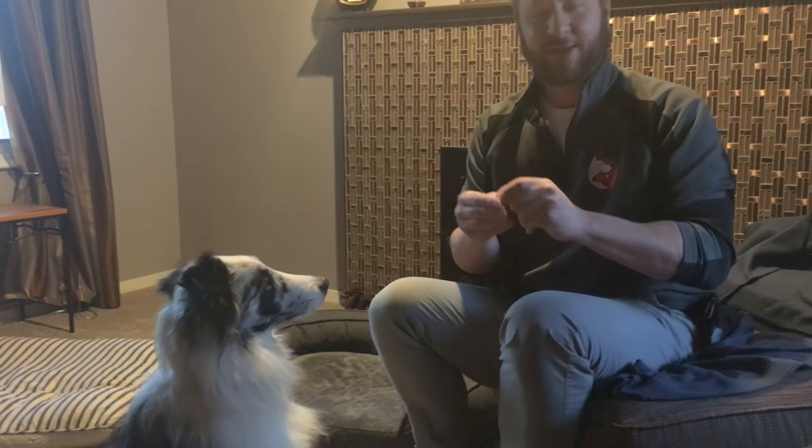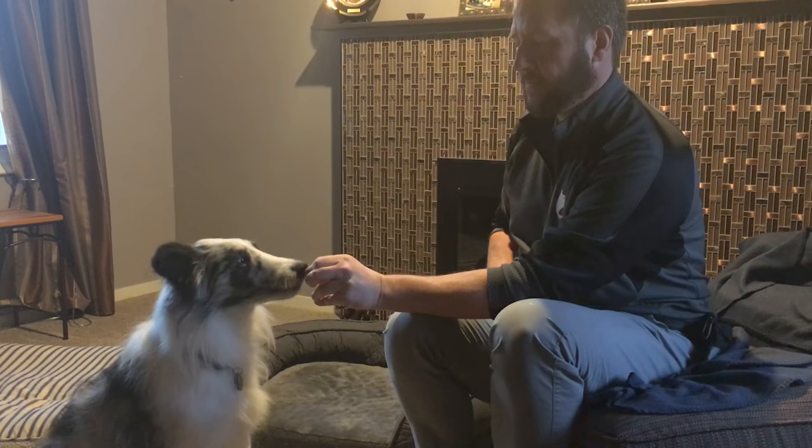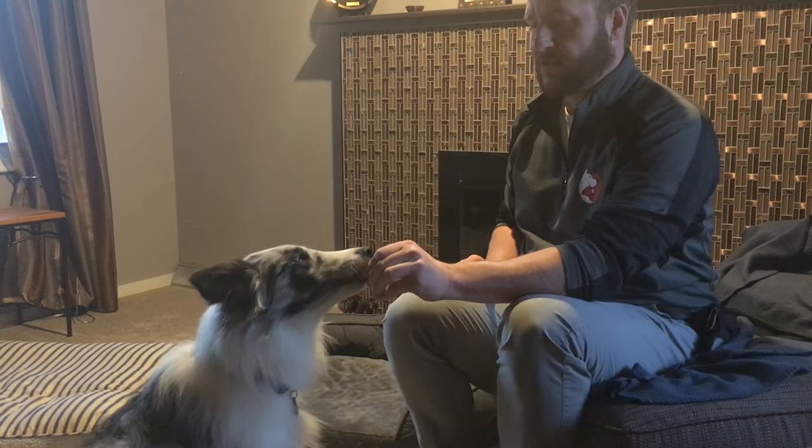I'm going to squish it so it's flat like a pancake. I'm going to have him sit and let him nibble on it. The first one or two treats I'm just letting him nibble — I'm not even doing anything yet. I want him to get used to getting this treat.